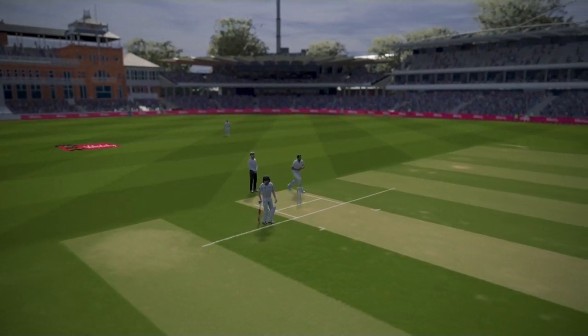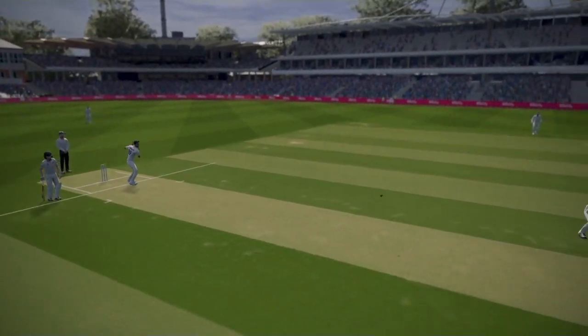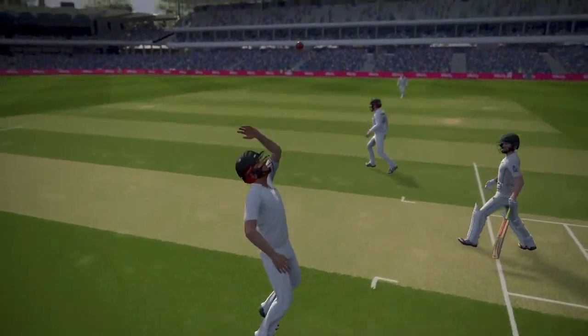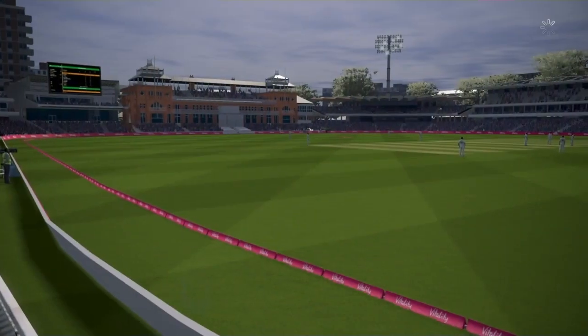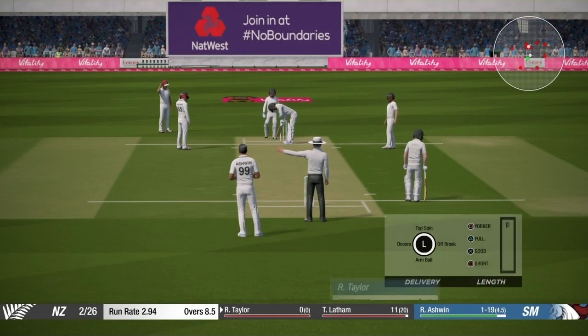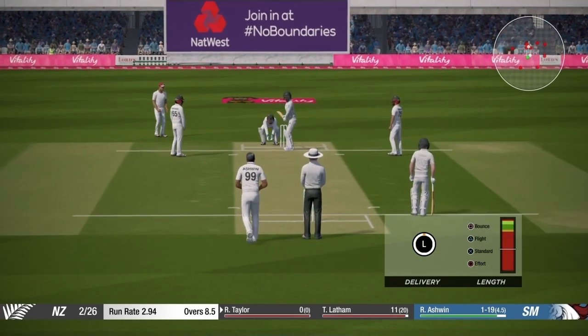You can see in the replay that the batsman tried to play on the front foot — yes, he plays on the front foot and the ball goes. Just to let you know the background: I'm playing against New Zealand in England, and I will try to do the same thing again against Ross Taylor.